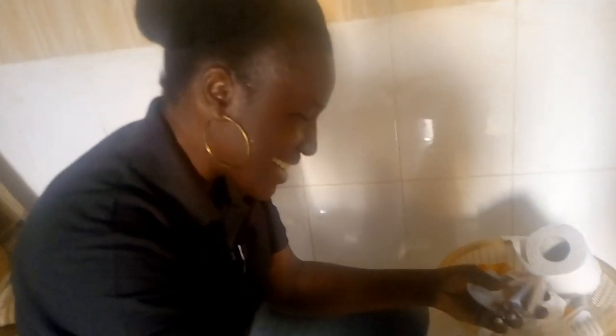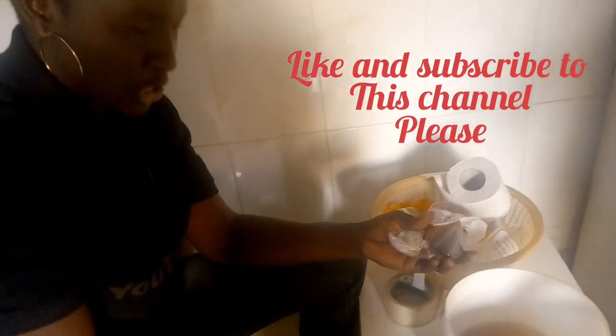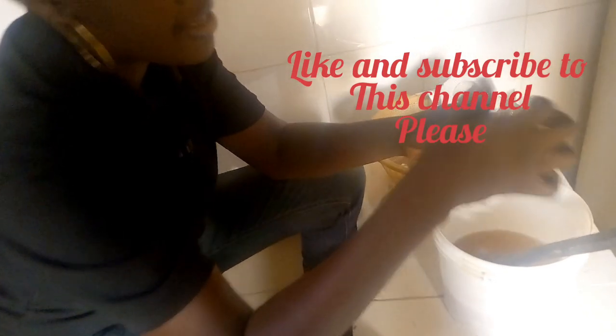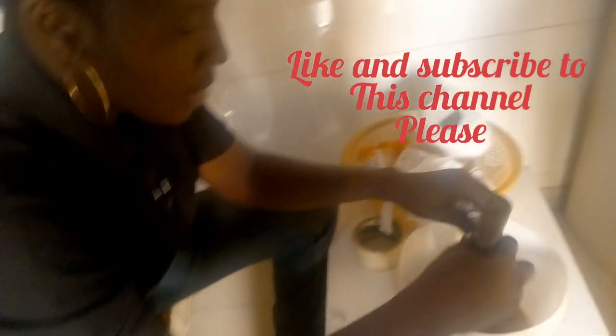If you are finding this video helpful, please give me a like. And if you haven't subscribed to my channel, please do so you get the latest notifications on entrepreneurship and how-to videos. The next thing to add is the color — you can add according to how you want it, but here I'm using 10 ml.